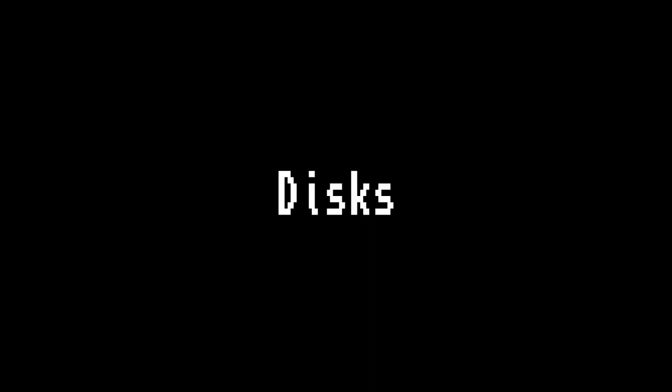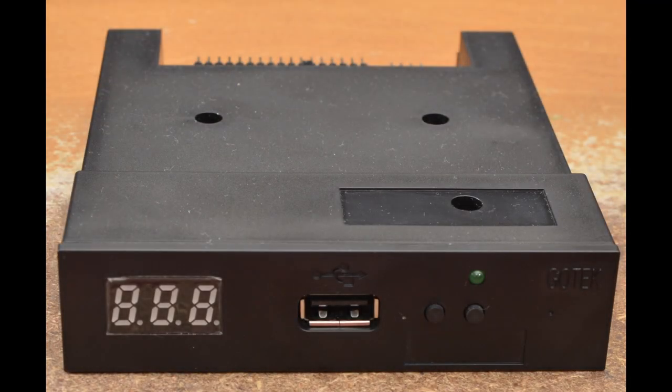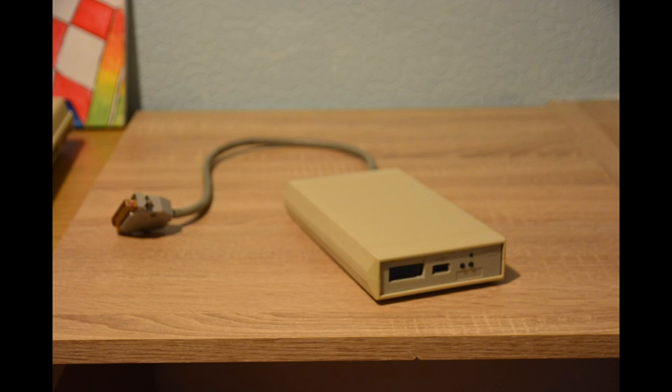Now for the discs. Even if you have a massive box of discs or just one or two, I recommend getting a GoTek drive. This opens up the ability to get games as ADF files, copy them to a memory stick, and then play them on the Amiga. It replaces the floppy drive, and in its simplest form it does require opening up the Amiga, but shops like Retro Passion sell some easy slot-in solutions. If you still want to keep the real floppy drive because you have a large disc collection, then I recommend a GoTek external version.